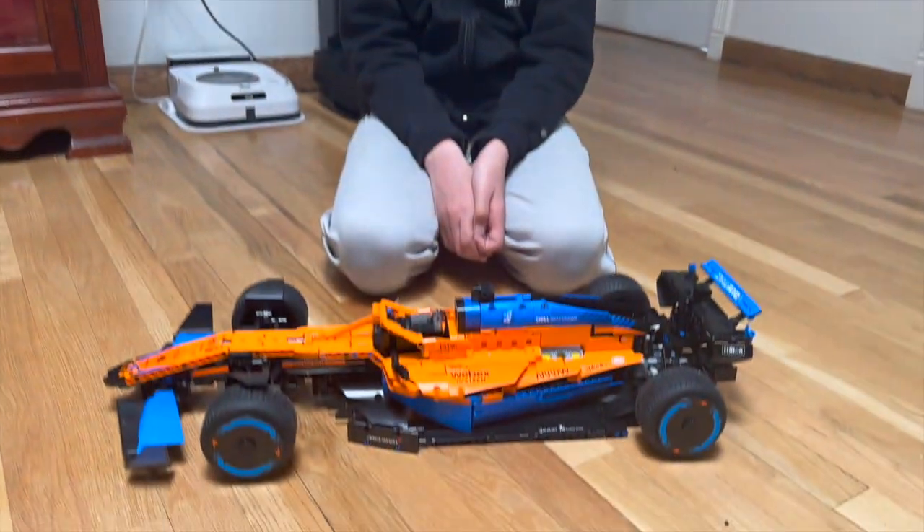Hello, my name is Nimai. Today I will be talking about how I motorized the Lego Technic McLaren Formula 1 race car, set number 42141.